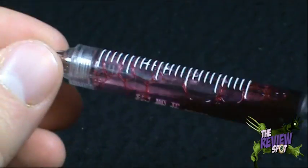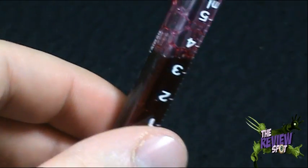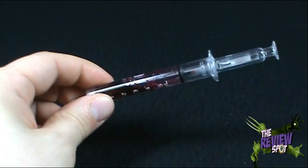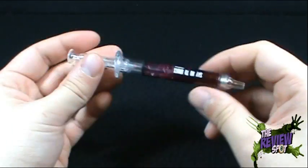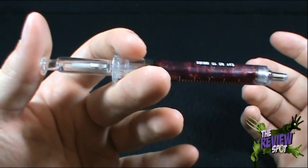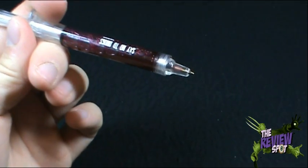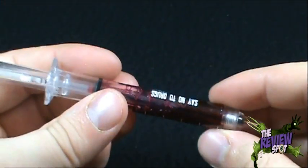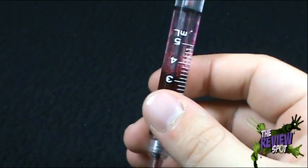One to five milliliters — apparently they couldn't get all of that from the poor helpless victim, or maybe he wasn't a victim, he could have just donated blood. But how does this work exactly? Well, very similar to a regular syringe — you're gonna squeeze this and it's gonna lock and extend. There it is, the pen tip. Now, where's my notepad? There's my notepad right here. We're gonna write ourselves a little letter.